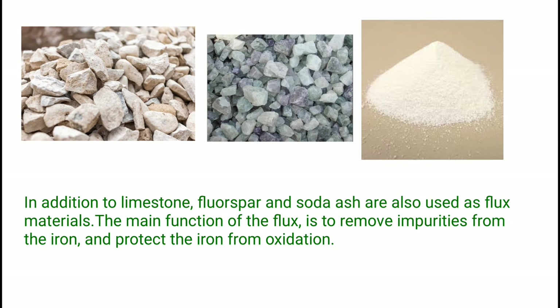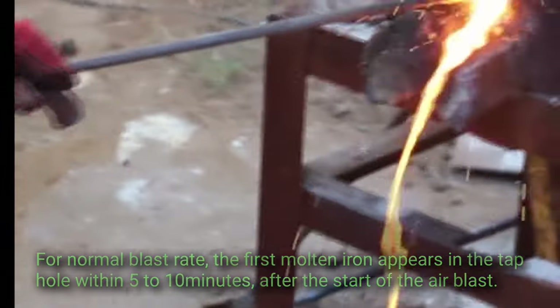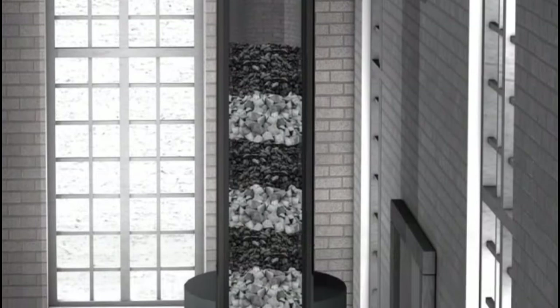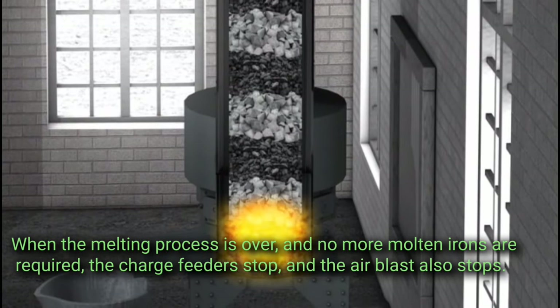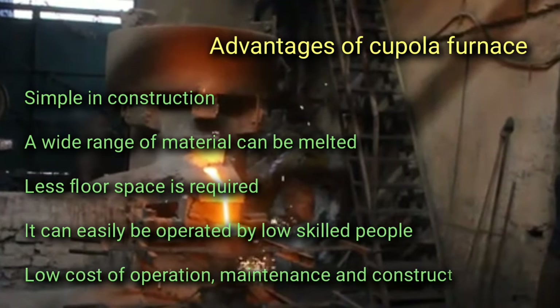In addition to limestone, fluorspar and soda ash are also used as flux materials. The main function of the flux is to remove impurities from the iron and protect it from oxidation. For normal blast rates, the first molten iron appears in the tap hole within five to ten minutes after the start of the air blast. The charging door remains closed until the metal melts. As the melting proceeds, the content of the charge goes down. When the melting process is over and no more molten iron is required, the charge feeders stop and the air blast also stops.